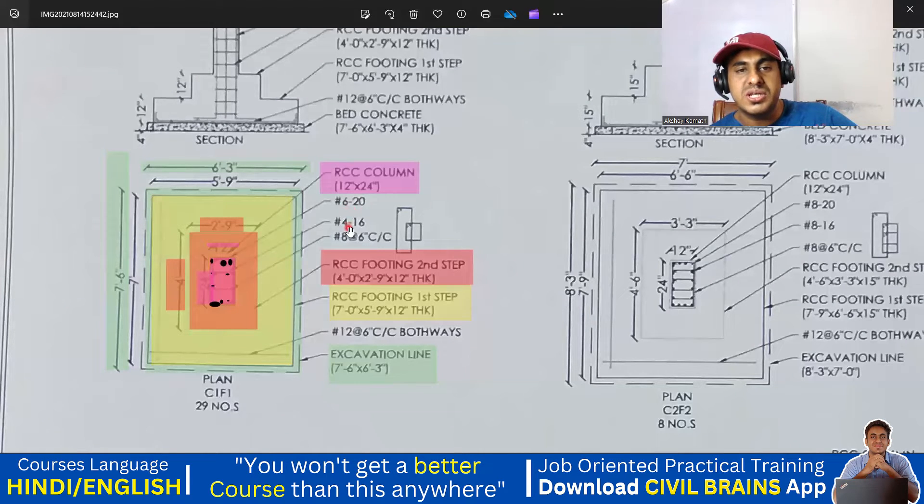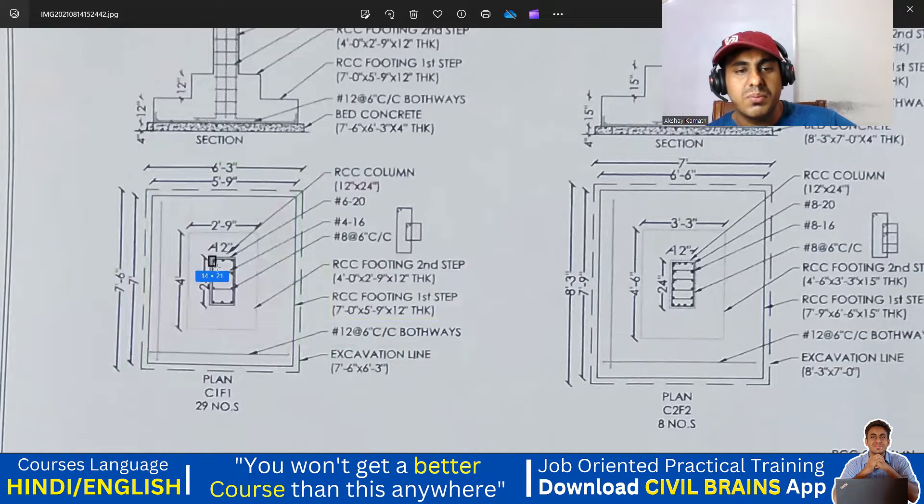In those 10 bars — 6 plus 4 equals 10 — 20mm diameter 6 bars will be the outer bars, and the inside 4 bars are 16mm diameter. Whatever lateral ties you use for the column have to be made of 8mm bar at 6 inches center-to-center spacing. You're supposed to use two lateral ties: one is your main master ring connecting all the outer bars, and then inside there is another ring connecting the inner four bars. For footing reinforcement, you're supposed to provide 12mm diameter bar at 6 inches center-to-center spacing in both directions — along the shorter span and along the longer span.